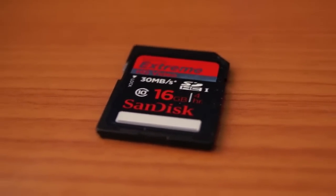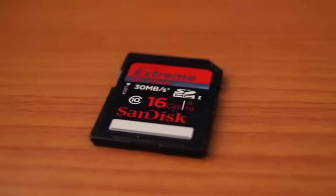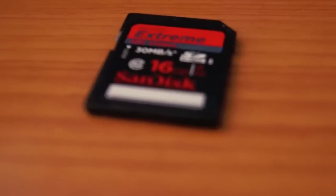Hey guys, this is Aya Bronson here. You've probably already seen the unboxing of the Canon T3i. I also picked up a 16-gig SanDisk Extreme SDHC memory card.